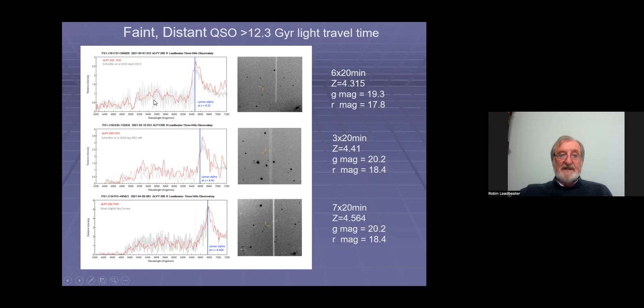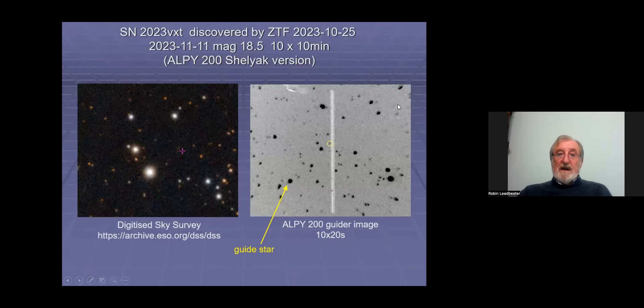I think that's pretty remarkable, particularly this one which I think is the faintest and most distant object I've ever taken a spectrum of. I doubt any amateurs have taken spectra any deeper than this one — G magnitude 20 and R magnitude 18.4. So that's my version of the LP200.